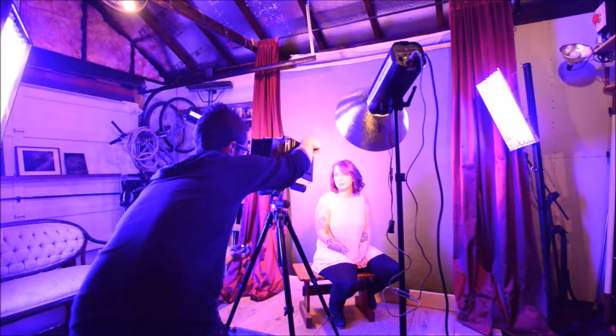You have to pour collodion on it, which is a solution that holds salts in it, that goes into a silver bath which sensitizes and makes it light sensitive. From that point you load the plate into a holder, take it out to the camera, make your exposure and then take it directly back to your darkroom to develop and see what you've gotten.